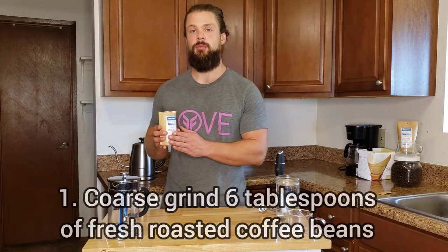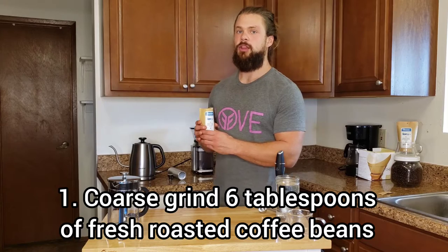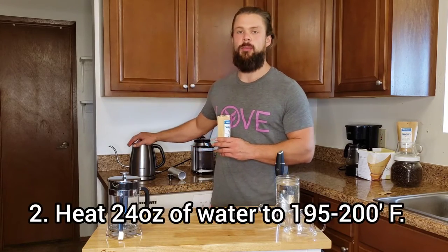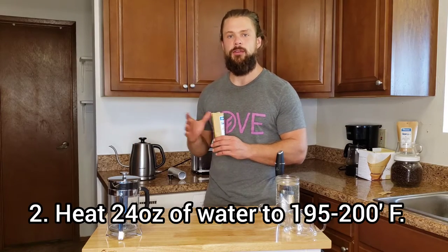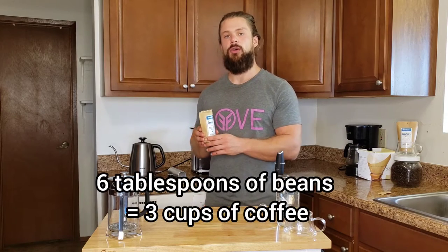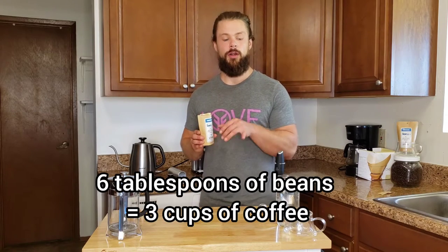I'm going to throw these beans in, get them at a coarse consistency, and then I'll add the water. We're looking for a water temperature of right around 195 to 200 degrees. We've got six tablespoons of beans — a two-to-one ratio, two tablespoons to one cup of water — so we've got three cups of water and six tablespoons of beans to make our French press.